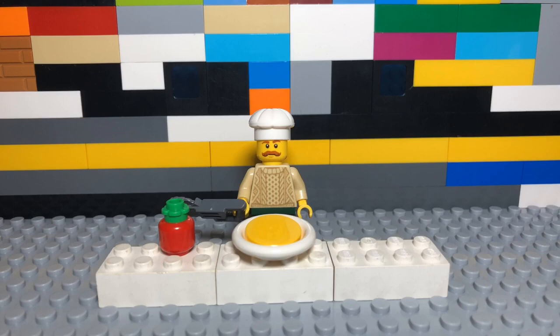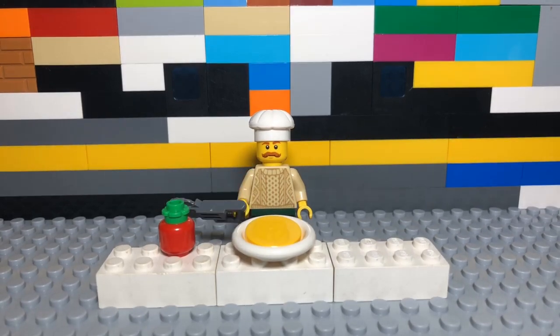Oh, come on! Okay, I have the chainsaw working now, so yeah, let's make the sauce.